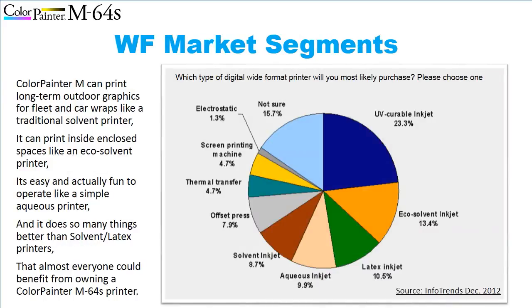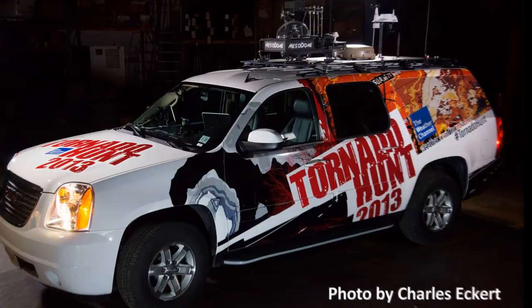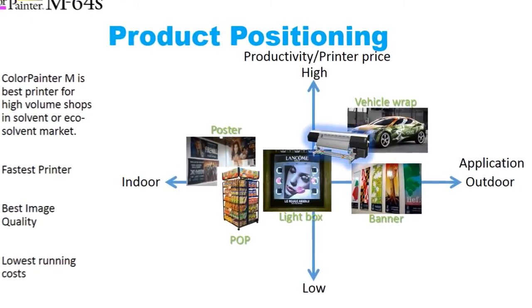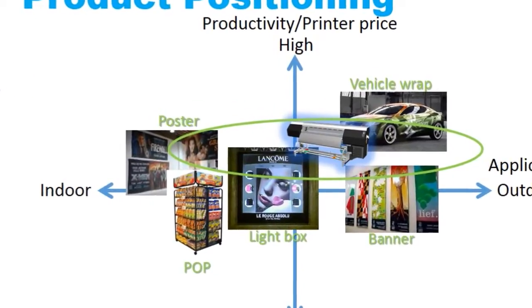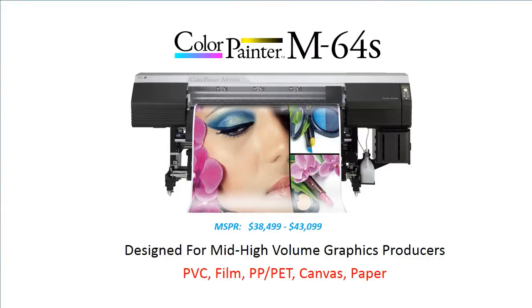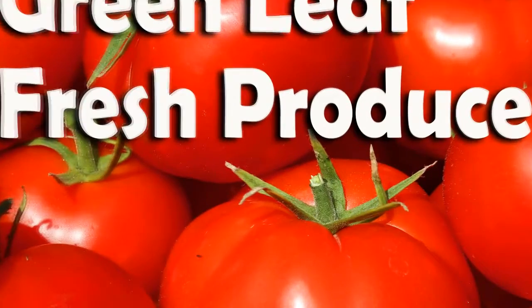The Color Painter M64S printer was specifically designed to offer the speed, image quality, fast turnarounds, ease of use, reliability, and low running costs customers need to compete in today's graphic markets. It can produce outdoor durable graphics like fleet and vehicle graphics, print inside small office environments like an eco-solvent printer, offer the ease of use of aqueous printers, and offer disgruntled solvent latex customers multiple advantages. While priced about twice that of entry-level printers, the Color Painter M64S offers 3 to 5 times faster printing on PVC and can produce impressive graphics for both indoor and outdoor markets.